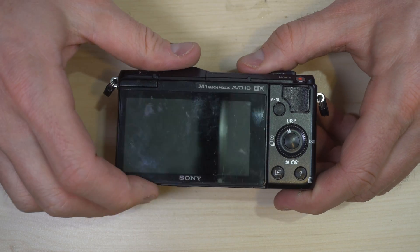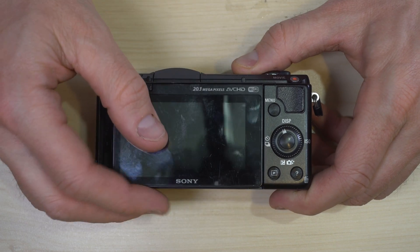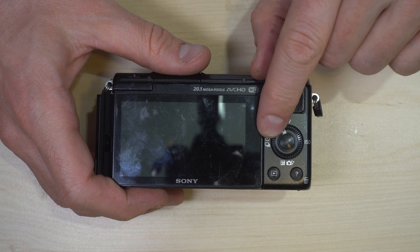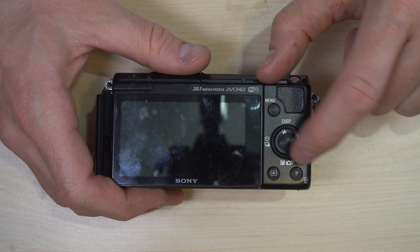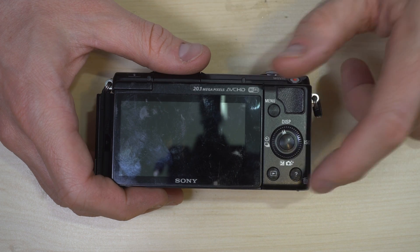On the camera's back we have the flip-out LCD screen, the menu button, display button, drive mode button, ISO selection button, confirmation or OK button, exposure compensation button, play button, and delete button.